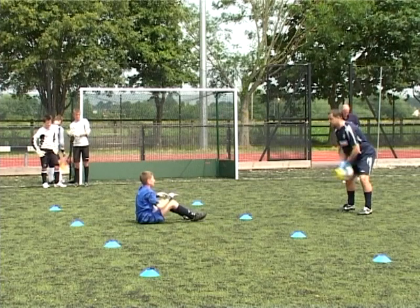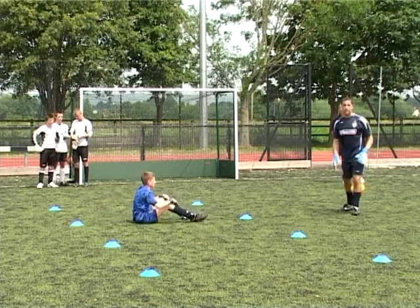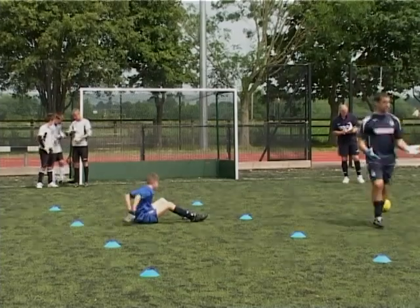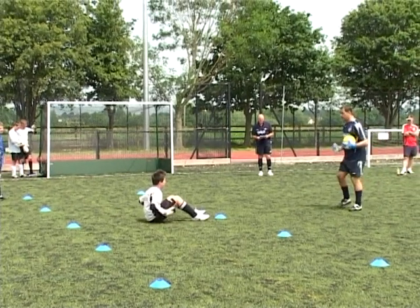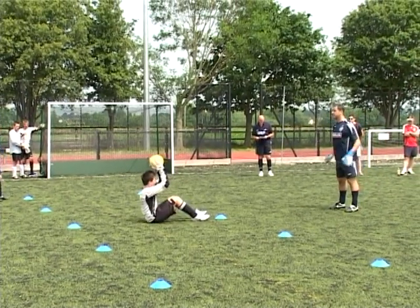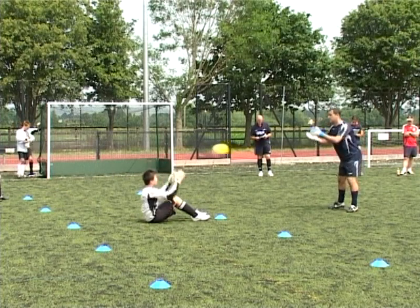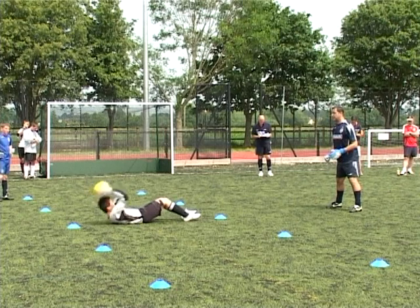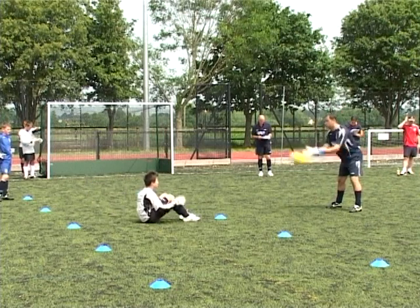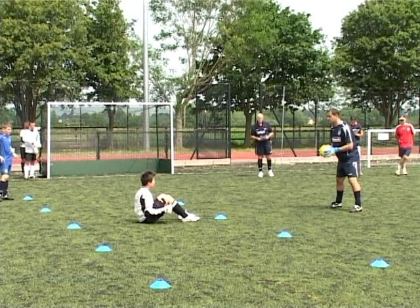You'll be putting Arnold Schwarzenegger out of business in a couple of years! Fantastic, good. And again, doesn't need to be a massive set. This time, I want you to catch the ball above, take it back, come up, get the ball back to me. Excellent stuff, keep the knees bent. Not a massive load of reps — half a dozen at most.